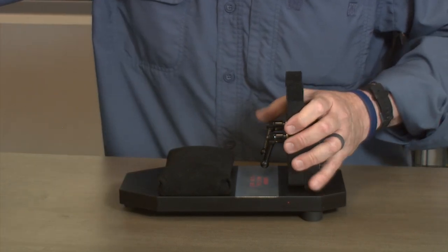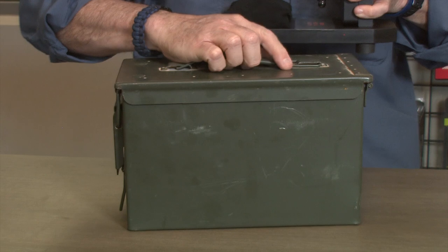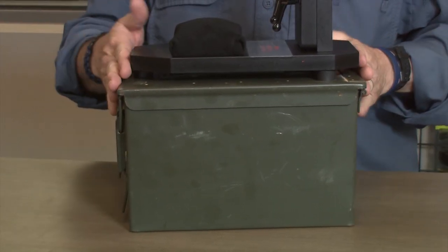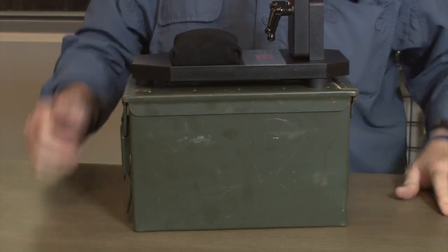Another cool thing about it: it perfectly fits inside of a 50 caliber ammo can, and when you need more elevation while shooting, you can actually place it on top of the ammo can.